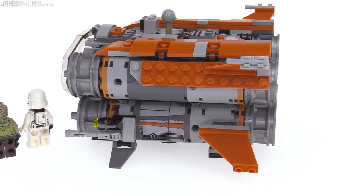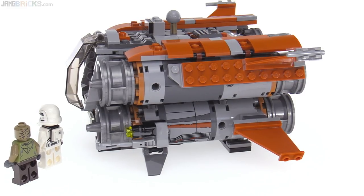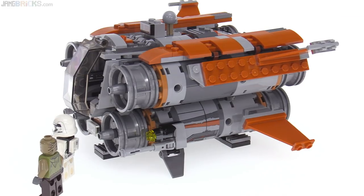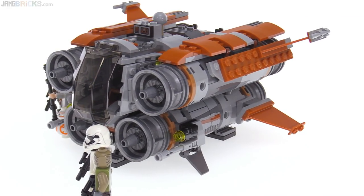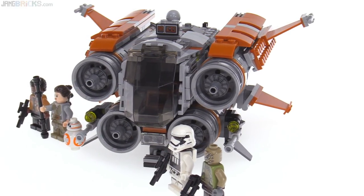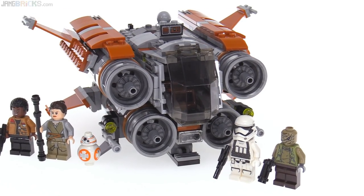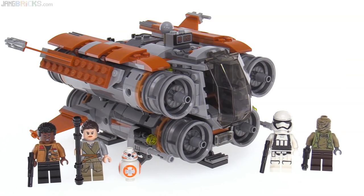It uses just a couple of large stickers on the outside — you can see them down below on the lower engines — to add detail, but all the rest of the detail is done legitimately with proper builds and actual building techniques. There are no techniques involved that are too fancy or too special, but there's some stuff that's pretty respectable and interesting in how it all goes together.